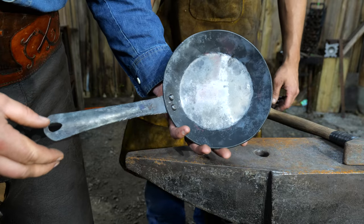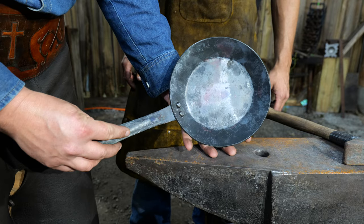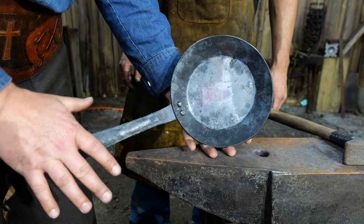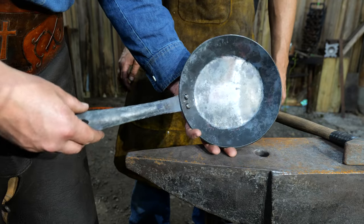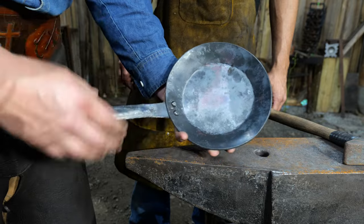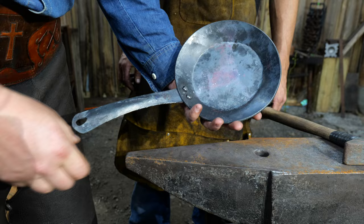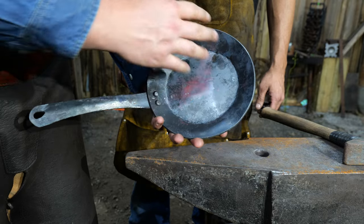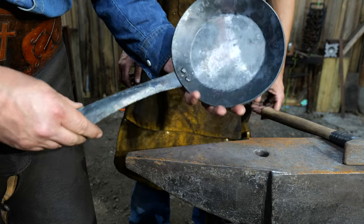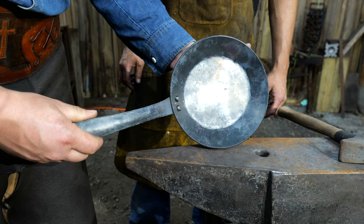The next stage is to clean all this up. There are multiple ways of doing it — you can pickle it and remove all the scale that way and then wire wheel it, you can sand these, you can polish them. For our purposes we're going to leave it more of a rustic look to give it that earthy feel. We'll clean up this handle, pickle it, wire wheel it, and get it ready for seasoning. We'll be back to show the seasoning step in just a few minutes.